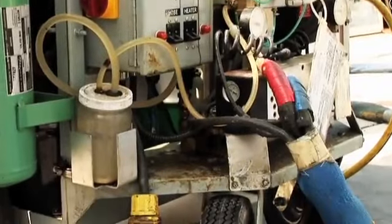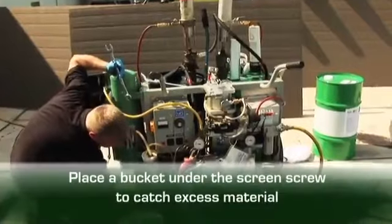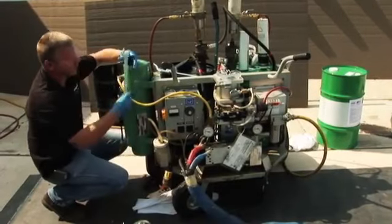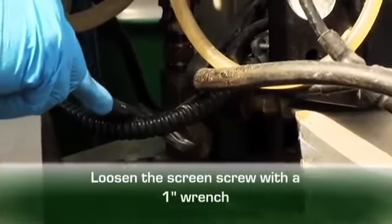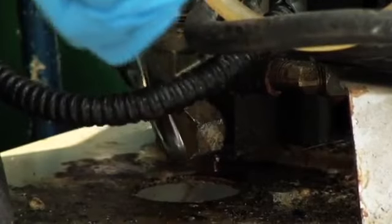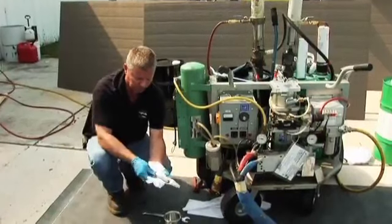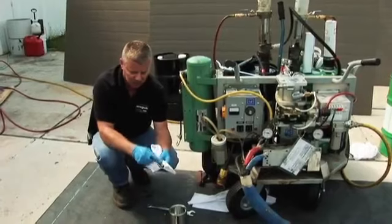Once our valve is shut off, we're going to take a bucket to catch some scraps that fall out, and place that underneath where the screen is. With a one-inch wrench, we're going to loosen our screen screw, which is right here on the end of the pump — this is the older style pump. We're just going to loosen that up. Here's our screen, and we want to remove this from the screw.